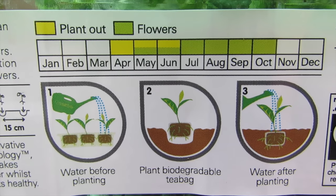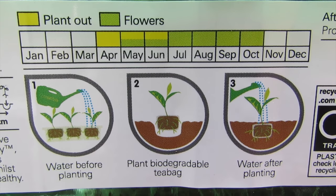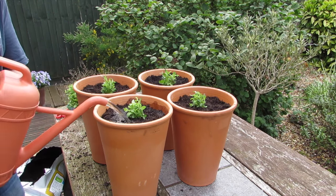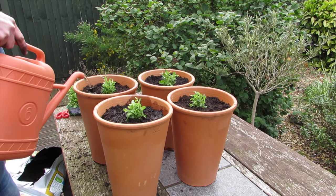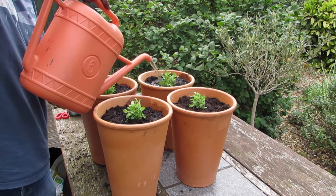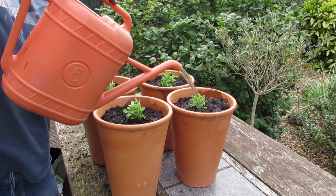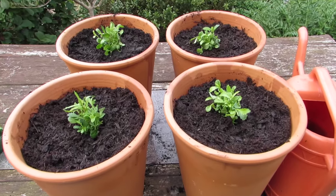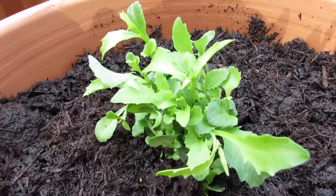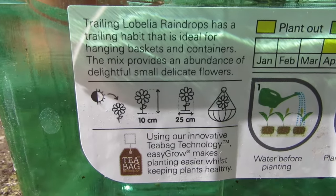The flowers will come out in a few weeks time and these should last through to October, so we should get a full summer display from these four pots. We've currently got other flowers in two pots and I think they're going to last another few weeks yet, so we should have a nice crossover period where we've got both sets of flowers. These ones are a similar colour to the ones we've got at the moment — sort of blues and whites — so they should complement each other.